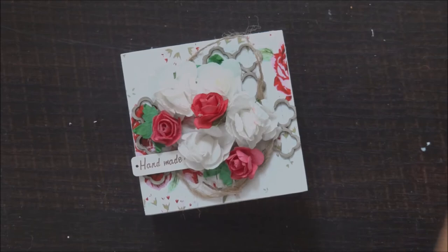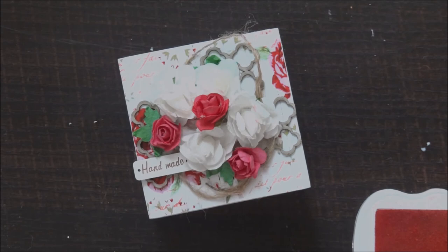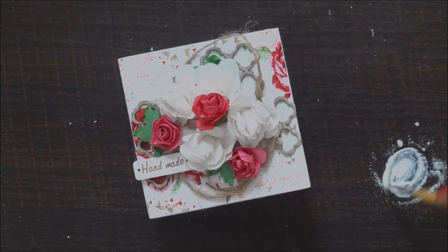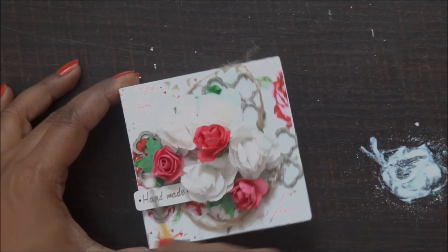Once my sticking work is done, I'm using the same stamp set to fill up the empty spaces at the corners. And finally it's glitter time — I'm using glitters with my adhesive and just putting it randomly here and there to give a little drama and some shimmery effect.